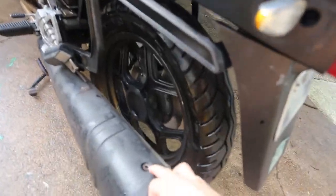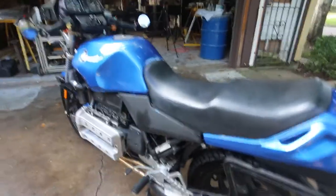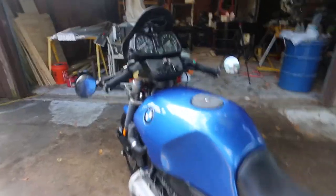There is a screw missing right here. This causes this to rattle when the bike runs occasionally. When you're going down the road, there are other things that make noise.